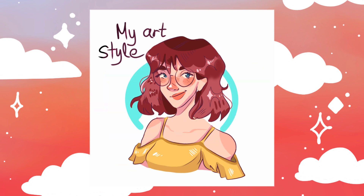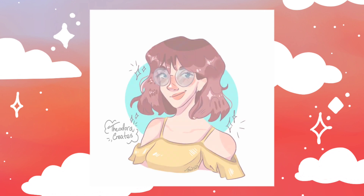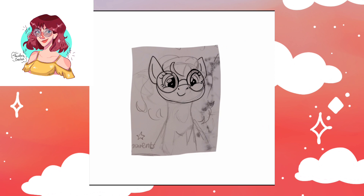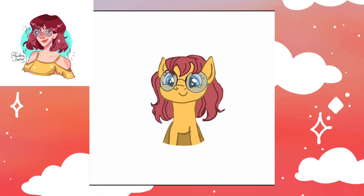If you don't know what the 10 art styles challenge is, it's basically an art challenge where you draw one of your own original characters not only in your own art style, but also in nine other art styles. So it's a pretty big challenge since you're literally drawing the same OC over and over again.